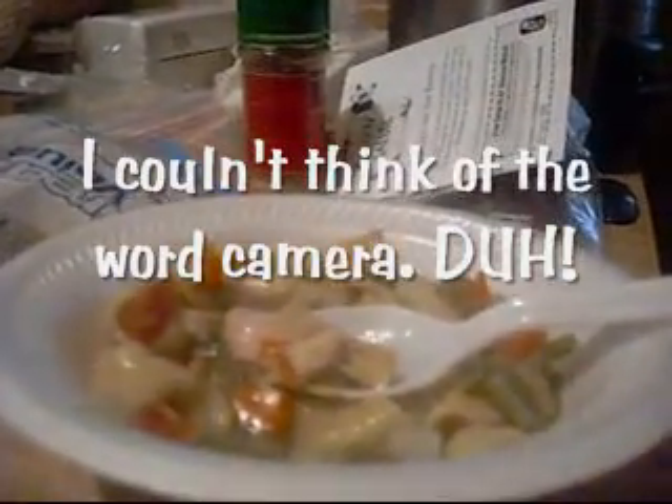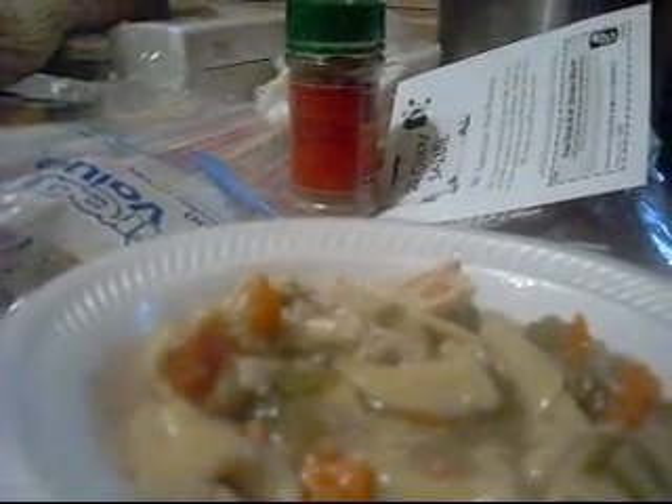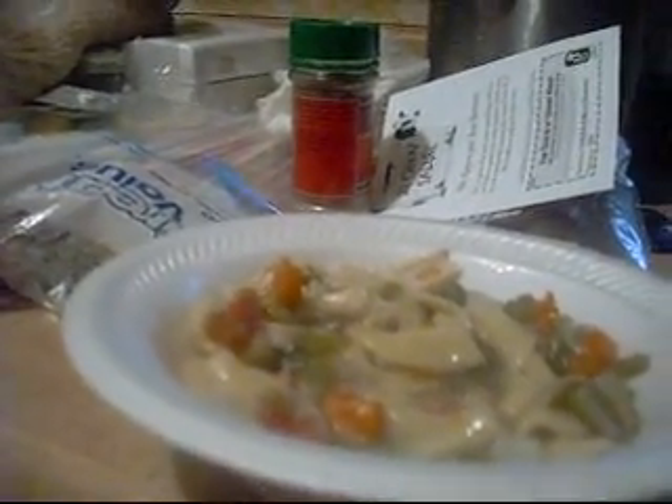Here comes the taste test. Here we go, here's my bite. Got to blow on it. Oh yeah — mm-hmm, that's good. Oh yeah, that's really good!